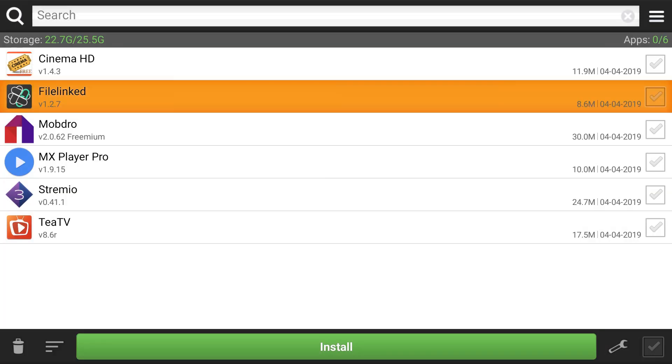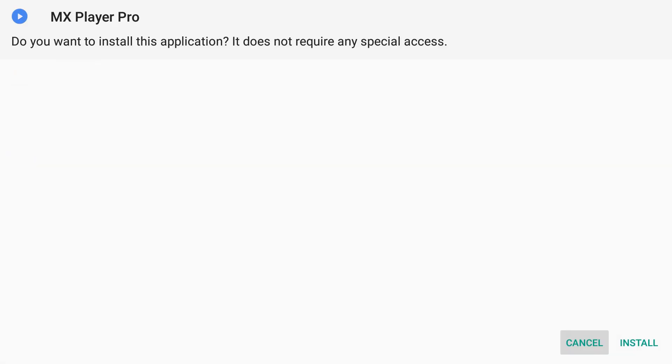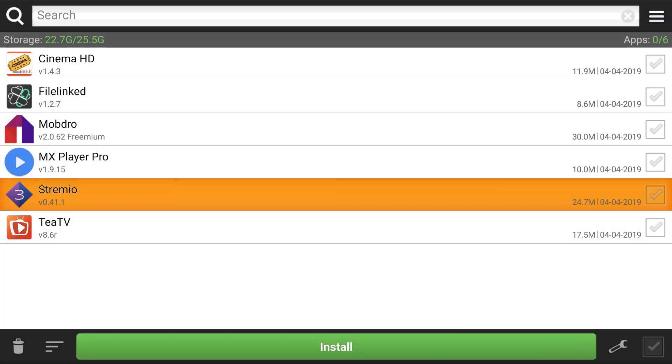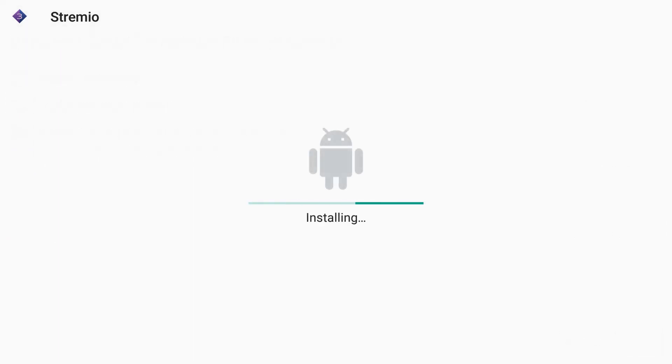Now we're definitely going to want to install MX Player Pro. MX Player is an amazing video player — this is a must install. I think every unit should have this by default; most of them don't. Then we're going to install Stremio — that's another great movie app. Going to hit install.